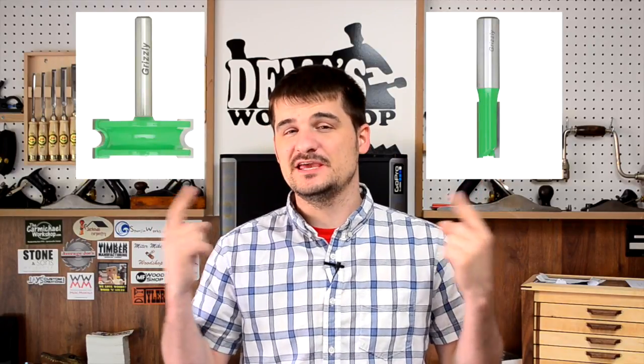Hey Richard, Dima here from Dima's Woodshop. How do I know how fast to spin a router bit? I know that this one and this one can't really be spun at the same speed and they're not always printed on the stem, so how do I know? Is there a way to figure it out? Is there a formula? If there is, would you like to share?